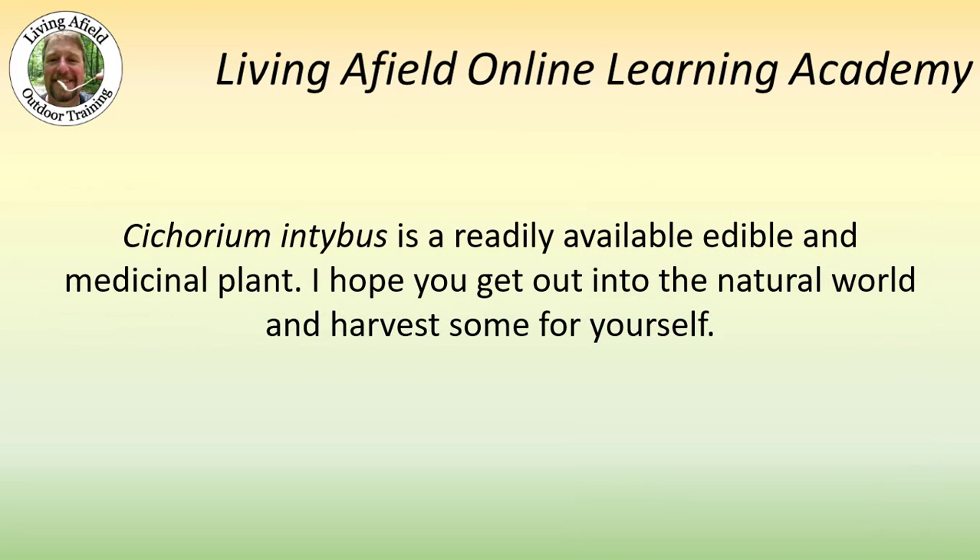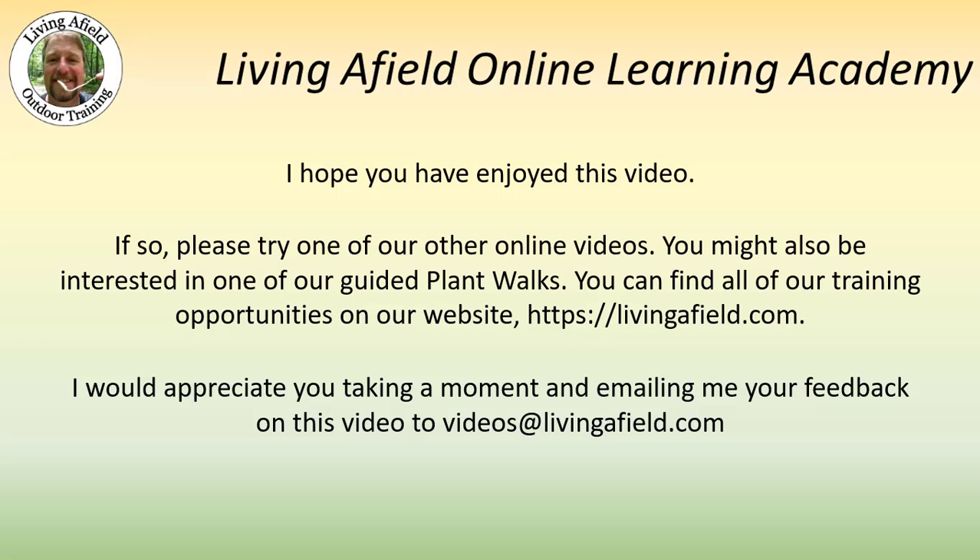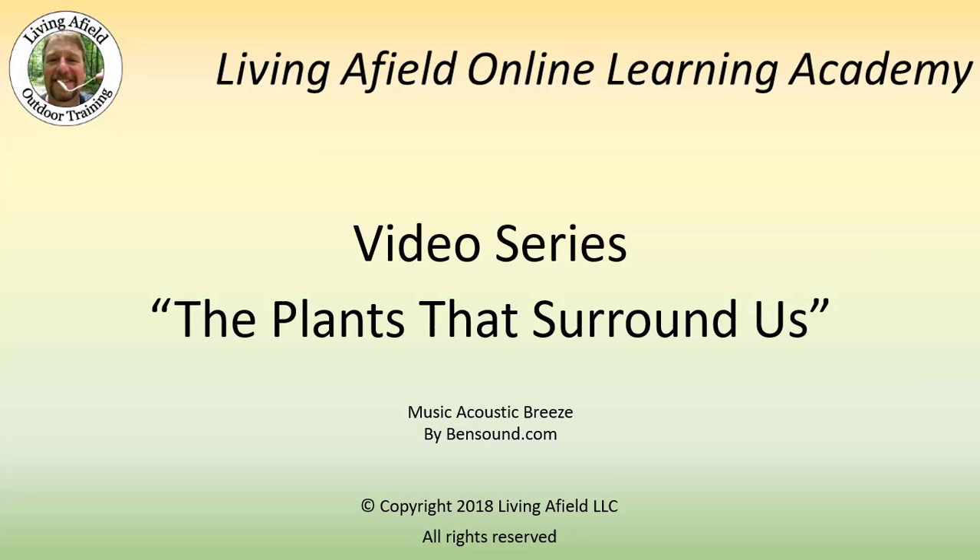Chicorium intibus is a readily available edible and medicinal plant. I hope you get out into the natural world and harvest some for yourself. If you've enjoyed this video, please try one of our other online videos. You might also be interested in one of our guided plant walks. You can find all of our training opportunities on our website at livingafield.com. I would appreciate you emailing your feedback to videos@livingafield.com. Thank you and have a wonderful day.